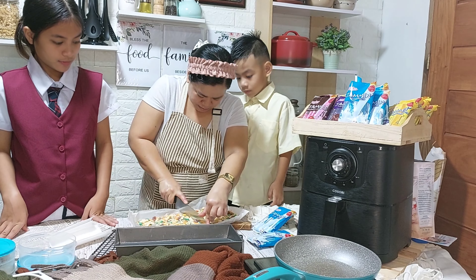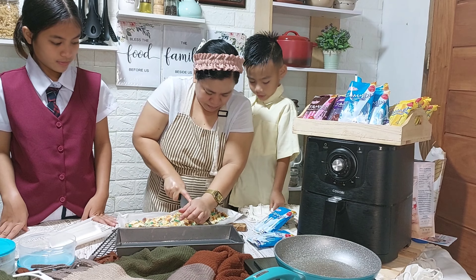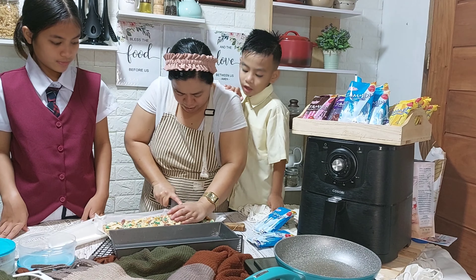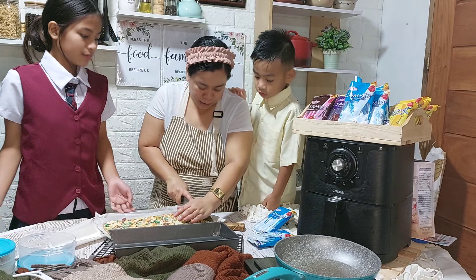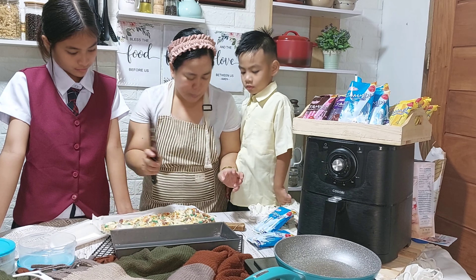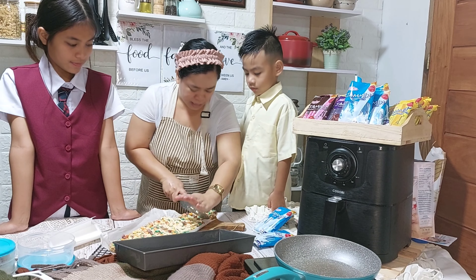At itong dalawang anak ko, dahil papasok na sila sa school, magiging baon nila ito. So, ayan — ikakat na po natin ang ating energy bars na pwede nilang magiging baon. Excited na silang kainin. So, ako na magkakat kasi alam naman natin baka masugatan ang ating mga anak. Excited na si Caleb? Kainin? Yes! Careful lang si Mami sa pagkakat ng ating energy bars. Marami ito, so pwede rin natin i-keep para sa ibang araw na baon nila. Perfect — ito talaga pang baon, pang merienda nila.